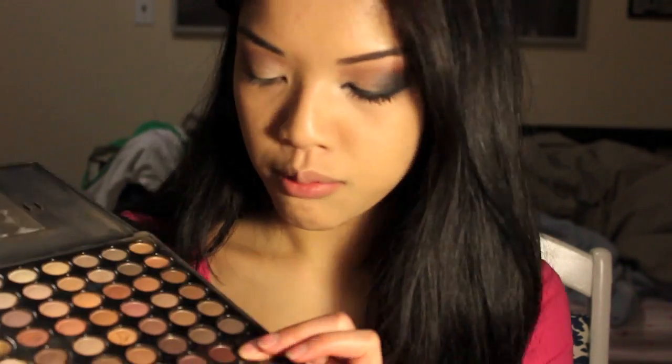Then from my Coastal Scents palette I used this matte purpley-brown color and I used my tracing brush. Then I used MAC Mythology, which is a really pretty coppery, reddish, glittery color, and with my 222 I just blended it in with the brown a little bit.